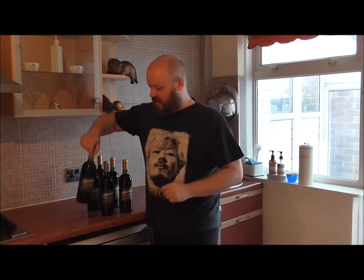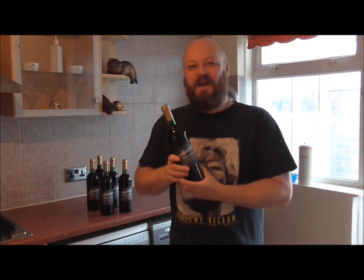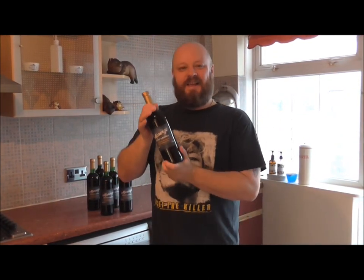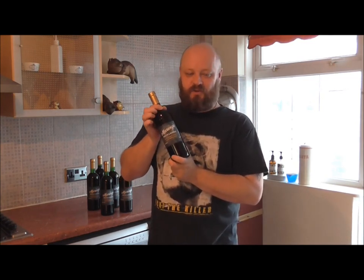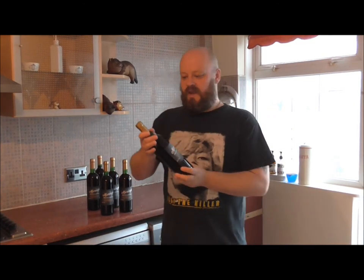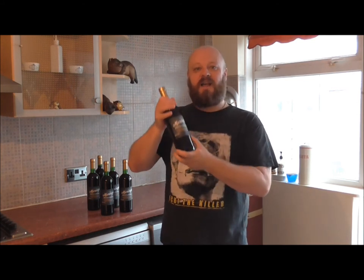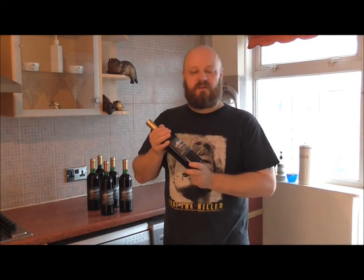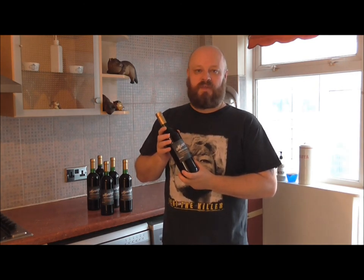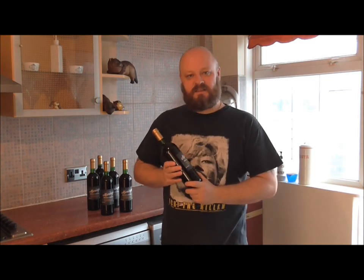Everything is now done. Our Ribena Blackcurrant wine is all bottled up, all labelled up, with a nice sealed shrink cap on the top. This is going to stay in these bottles now. The first time we'll open it is around Christmas — we've just come into the 1st of September, so this has been in our demijohn six weeks and then it's going to be September, October, November, December — just under three months in the bottle before we first try it. I hope you'll stick around for the testing. If you've enjoyed the video, give us a thumbs up — it helps tremendously. I've been Double Tap and I'll catch you in the next episode, bye for now!